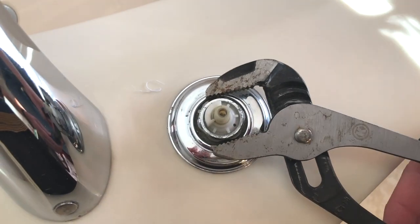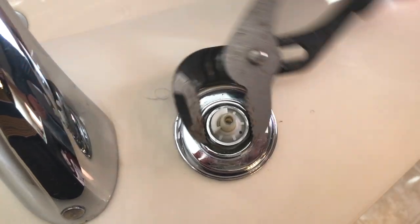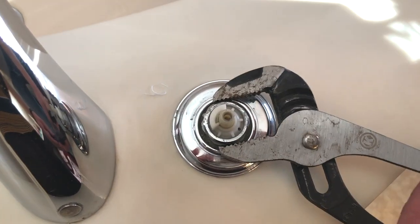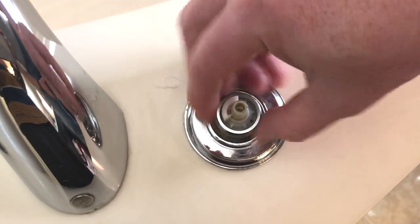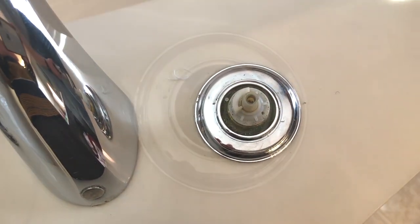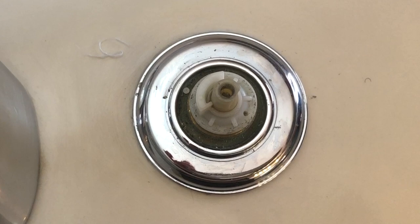I'll use these tongue and groove pliers to loosen the bolt that's around the cartridge. Then once it's loose, I'll just use my fingers to take it off the rest of the way. Pay attention to the way the cartridge is placed because you'll want to put the new one back the exact same way.